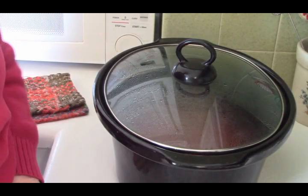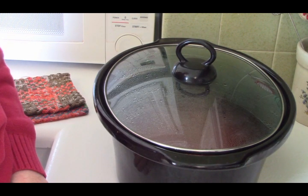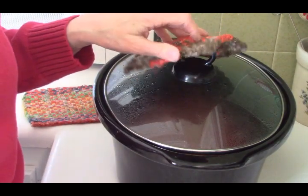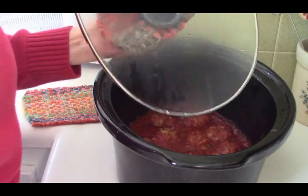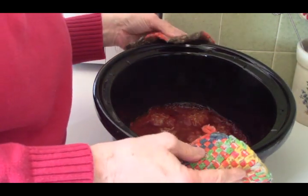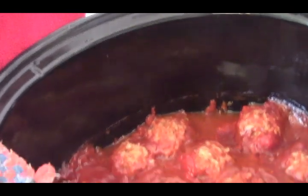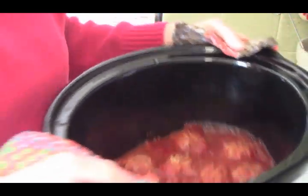Okay, we're back — it's been about three hours. We have porcupine meatballs, and get ready because you're going to be amazed! Remember what they looked like when they went in? This is what they look like now — see how they've grown? They've grown quite a bit!